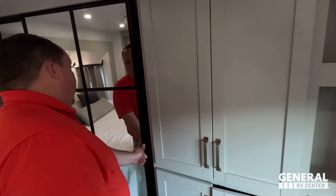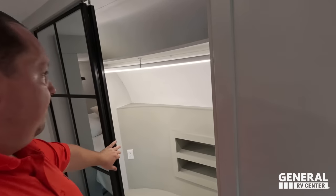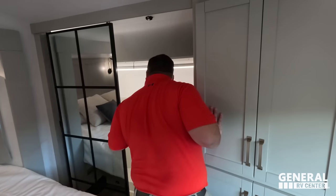To finish it all off, there's a very nice window, a nice mirror, and a motion sensor with lights built into the bar. Storage, a little shoe area, and everything. Very cool.